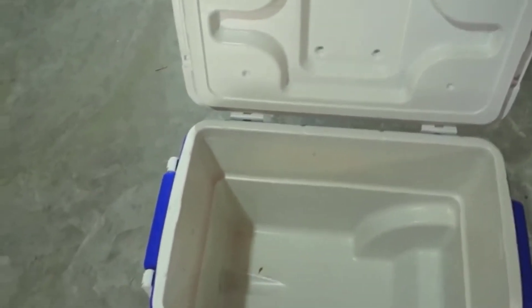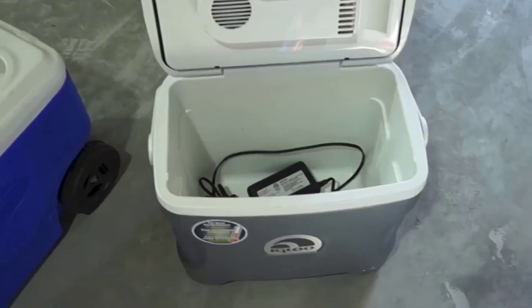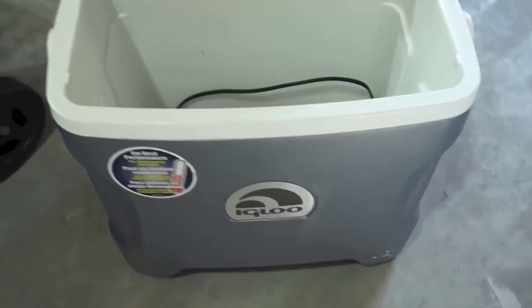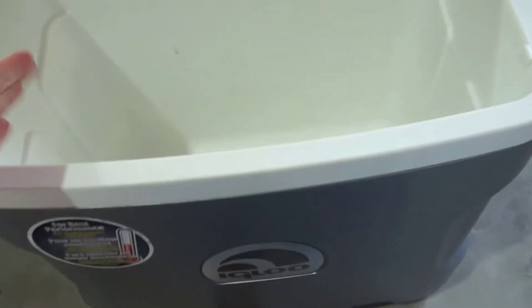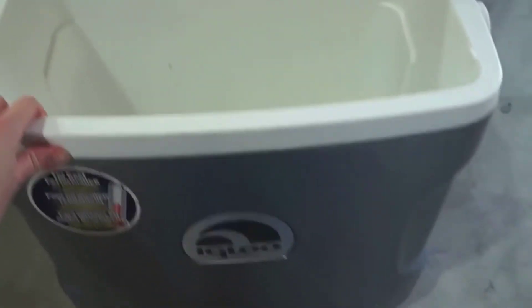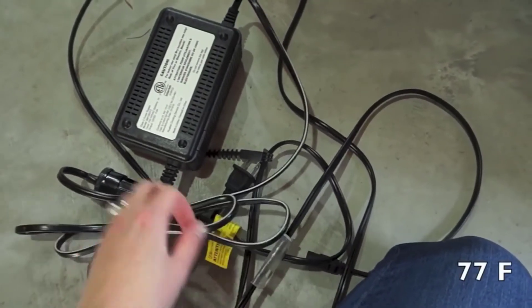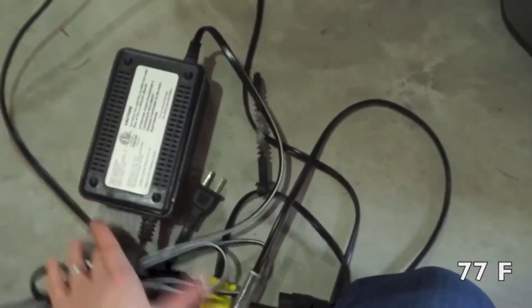The nice thing about not having to put ice in your cooler is you can fit so much more stuff inside. With most coolers, about half the actual volume is devoted to ice alone, then everything gets soaking wet when it melts and you have to drain it. With this, the entire inside is devoted to whatever you're trying to keep cold. It never gets wet, never needs to be changed, never needs to be drained — it's just very convenient.